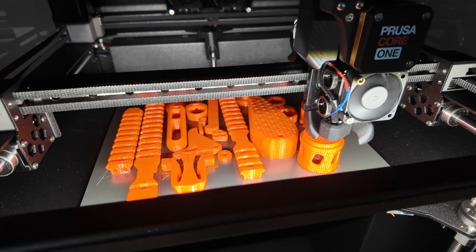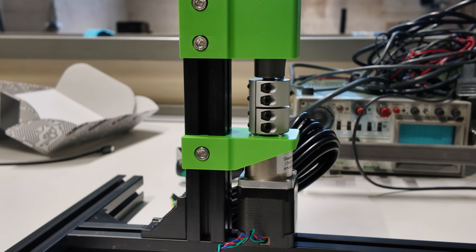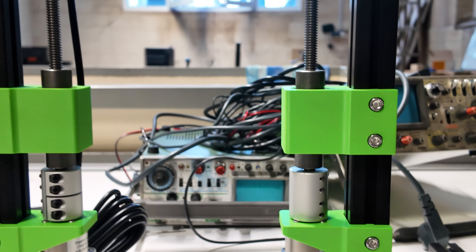But before we can even think about 3D printing, we need a 3D design. I'm currently building a universal testing machine, and through that I've learned valuable insights into achieving stronger, support-free prints.